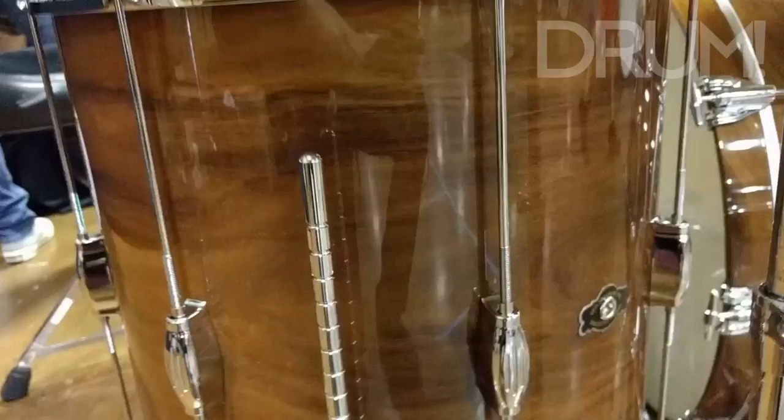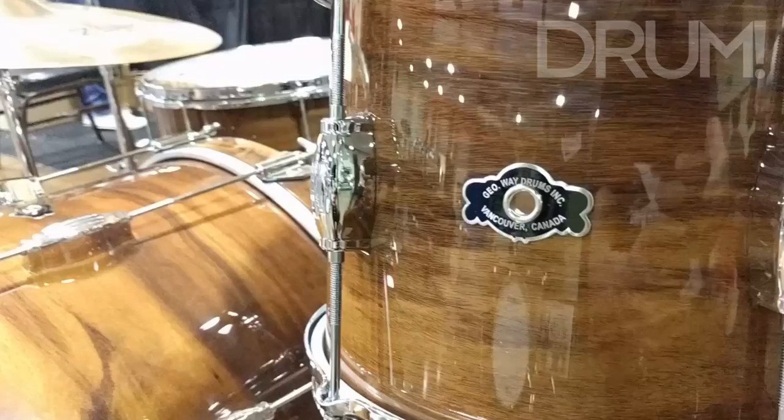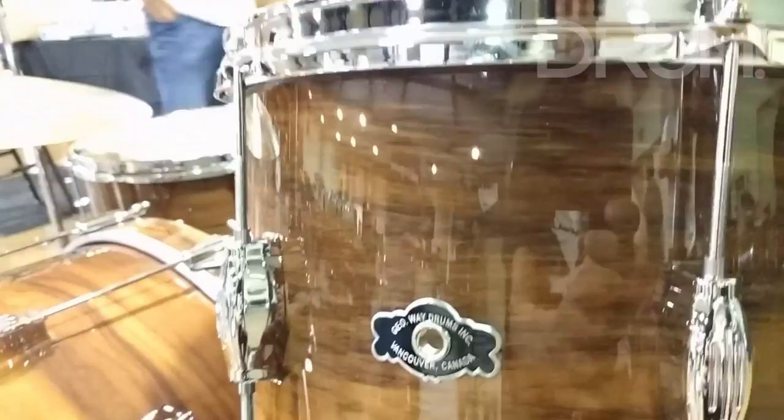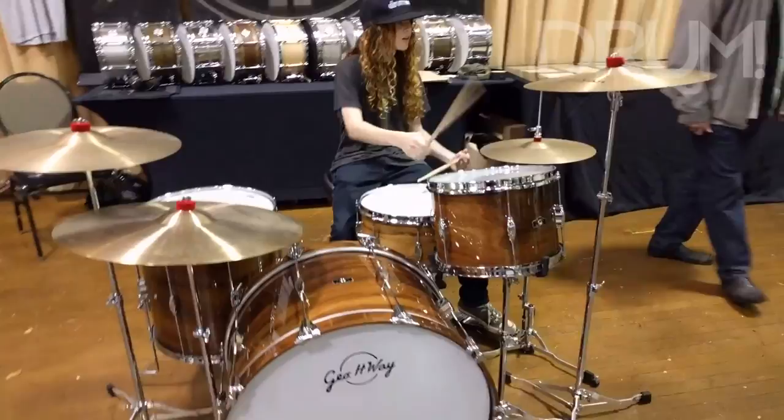It also includes the Carter McLean model, which is a 12-14-20 configuration, but they're available in 10 to 26-inch sizes. The snare drums are two-ply, and if you read the review in Drum Magazine you'll know all about that, and the shells for the kit sizes are four-ply with reinforcement rings.